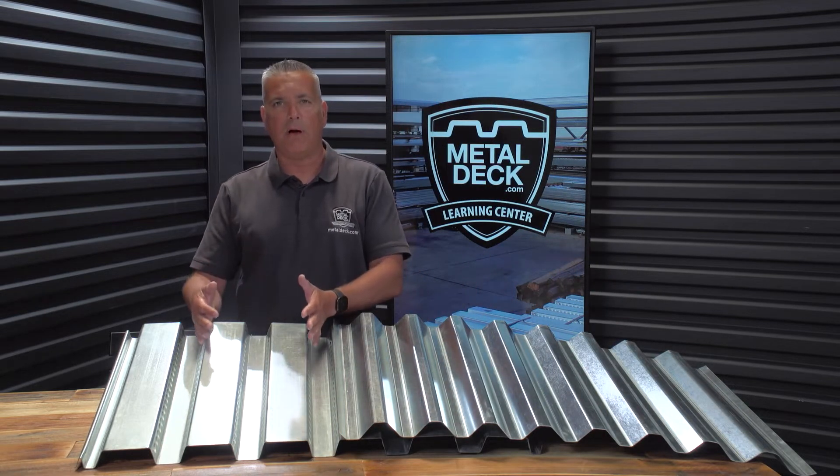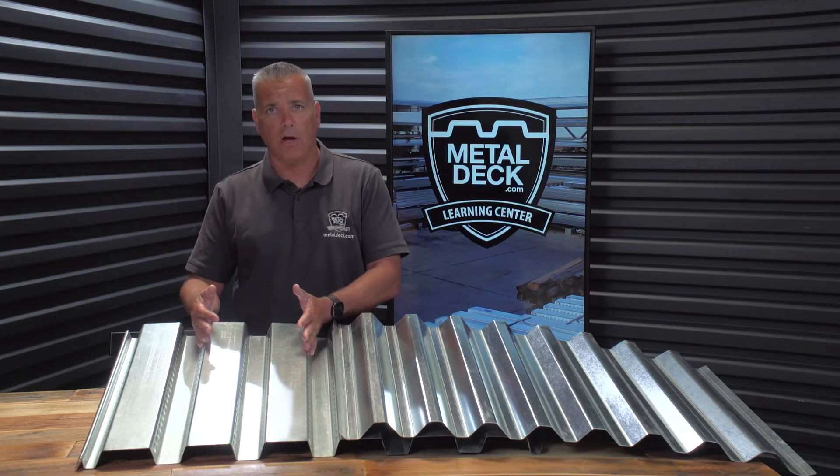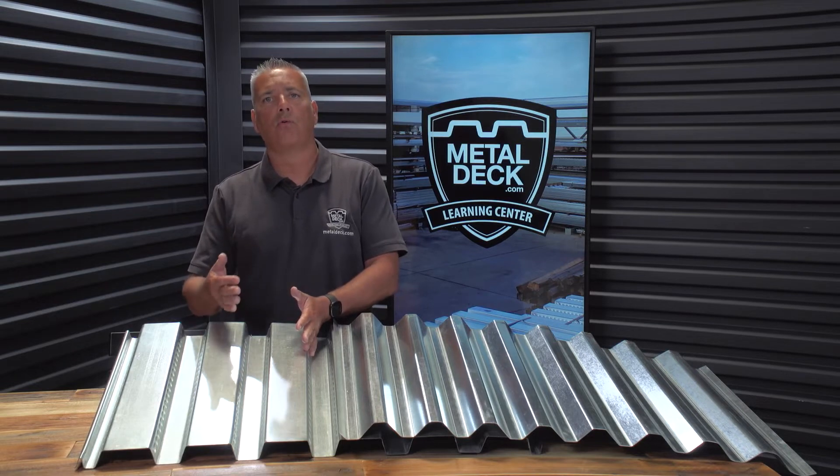Conversely, the composite floor deck system does bond to concrete, and it will increase the strength of the floor without adding any additional weight.